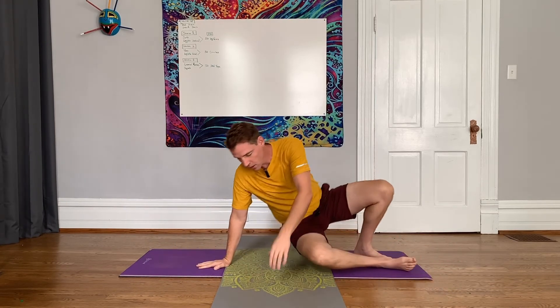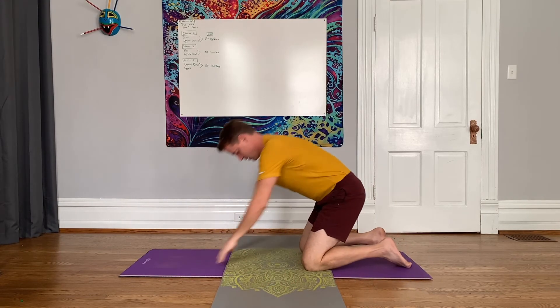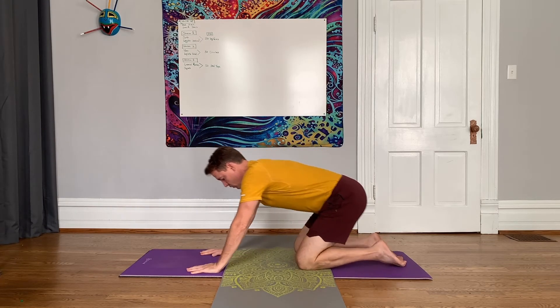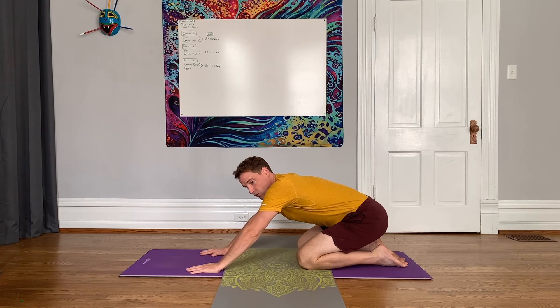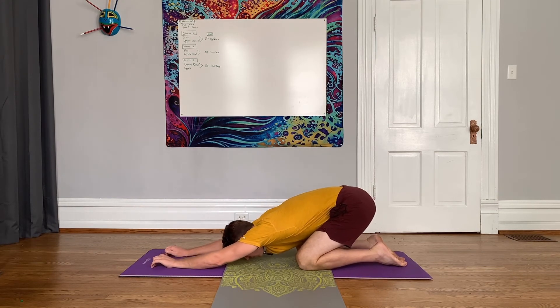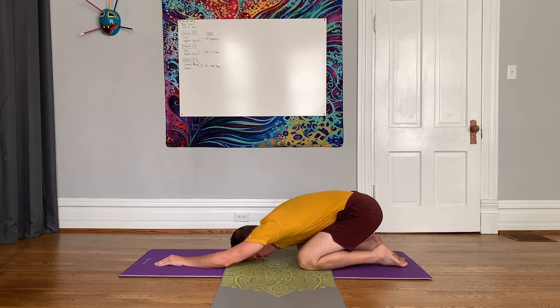The next one is you're going to come onto your hands and your knees. Then ease back onto your heels, or towards your heels. Stretch your arms in front of you and let your head rest on the mat. This is called child's pose. If you can get your bottom towards your heels — it may not be accessible real early in the morning.